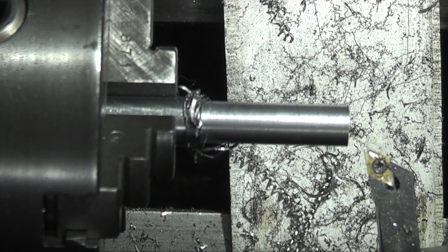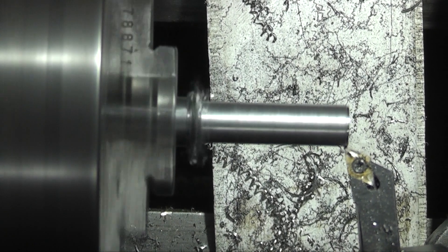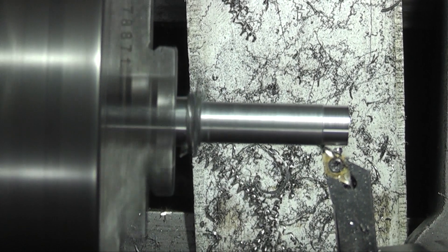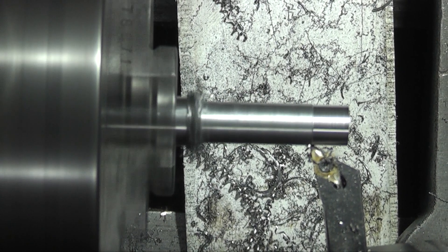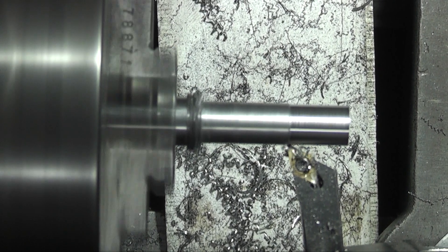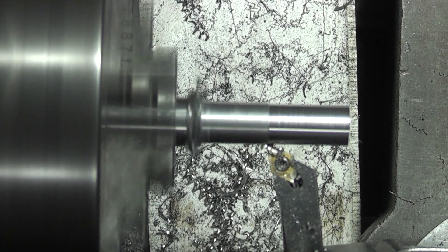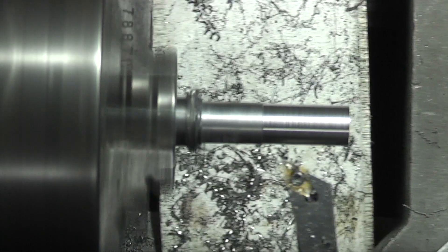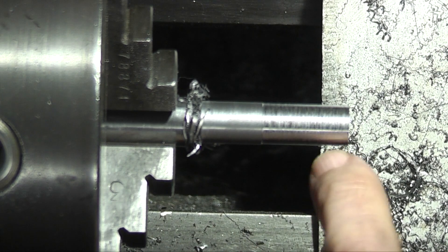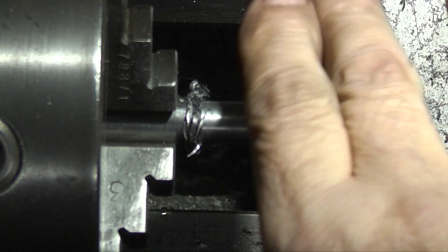Let's take a cut with the insert and see what finish you get with that. Now this is rougher — you can see that it's rubbing rather than cutting because I can feel this bar, it's got hot.